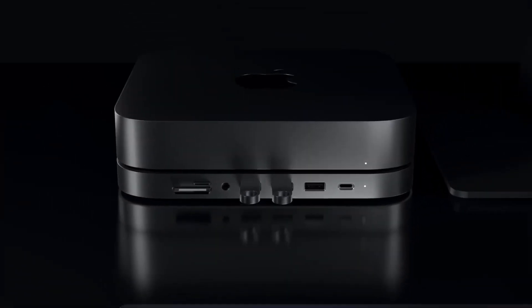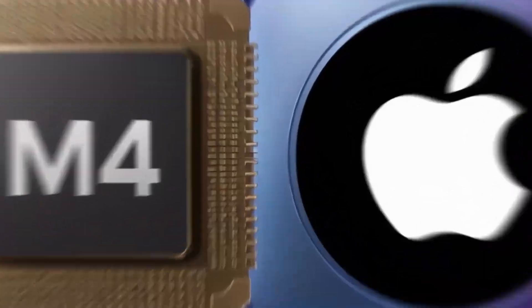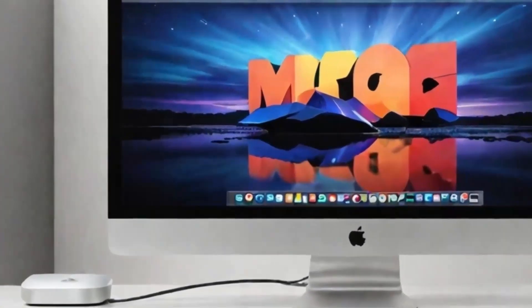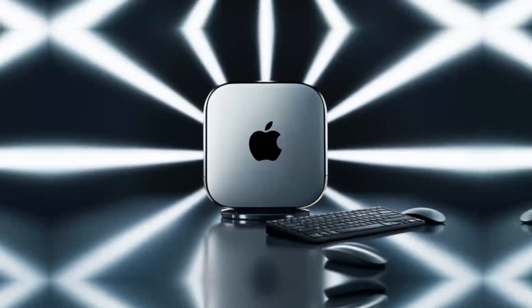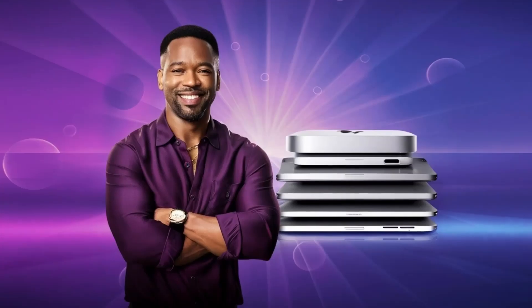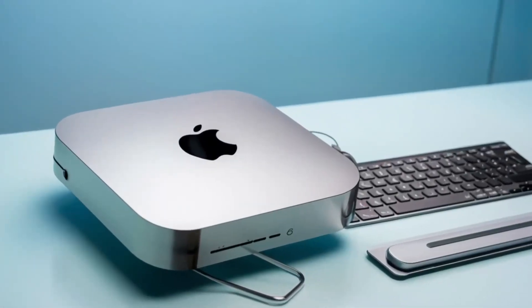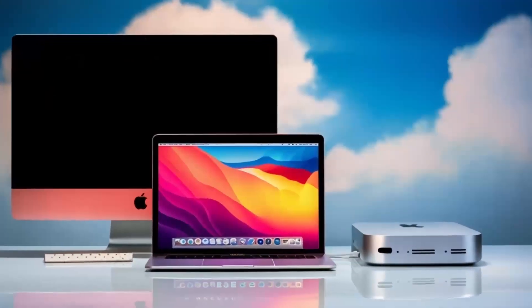The Hub's versatility is another major plus. Its well-thought-out ports provide maximum connectivity, no matter what accessories you need. Whether it's an external hard drive, keyboard, or monitor, the Satechi Mac Mini M4 Hub makes it easy without the hassle of juggling multiple adapters. The Thunderbolt 4 ports allow for quick file transfers, a great benefit for creative professionals working with large media files.